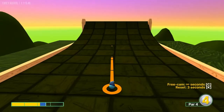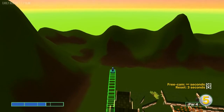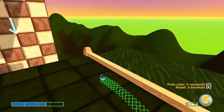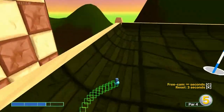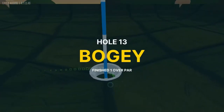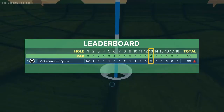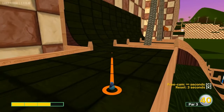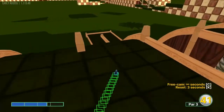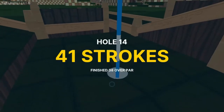Number thirteen: go a little up from center at 2.6 power, and that will let you catch the slope for a hole-in-one. Number fourteen: go just inside the right edge at about 2.7 power for a hole-in-one.